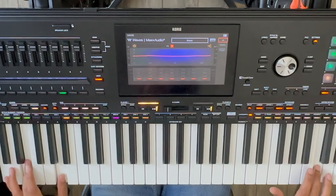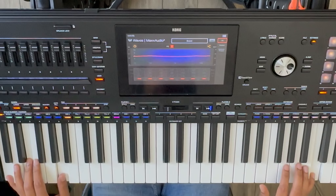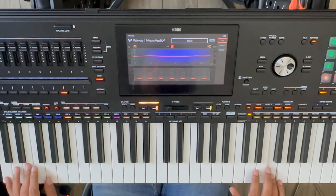So I changed something, after which the PA-5X sounded like this. There was definitely more volume and more punch.